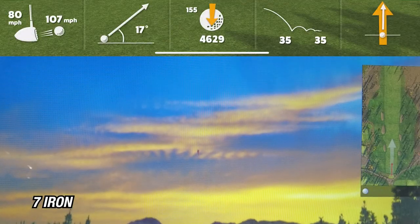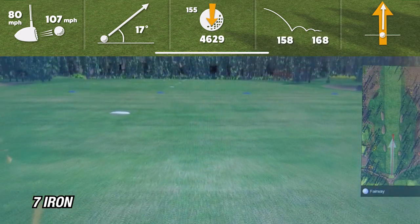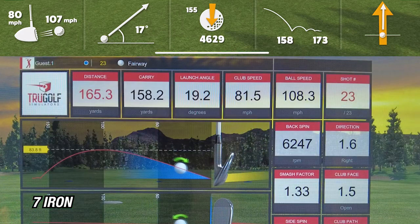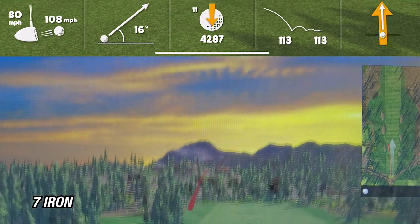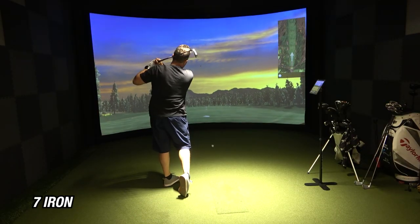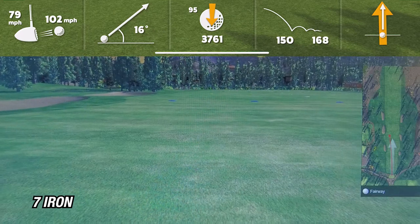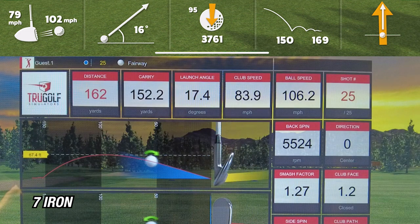Moving on to the seven iron — on the first shot, the R10 showed a carry of 158 and the sim showed 158, exactly the same. On the second shot, the R10 showed 162 while the sim showed 161, within one yard. On the third shot, the R10 showed 150 while the sim showed 152. Averaging out the seven iron, my average carry is about 157, and that's exactly what the simulator is showing too — which just blows my mind.